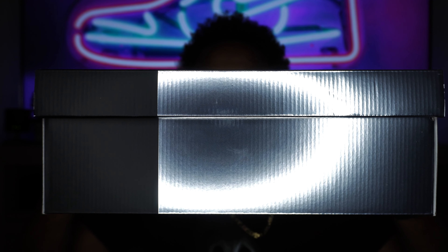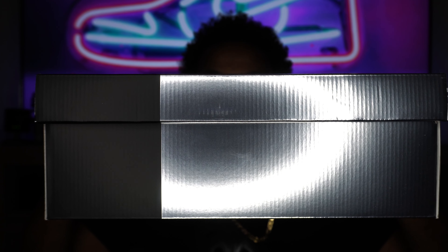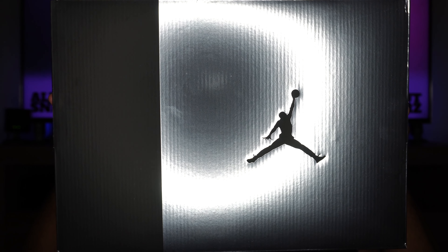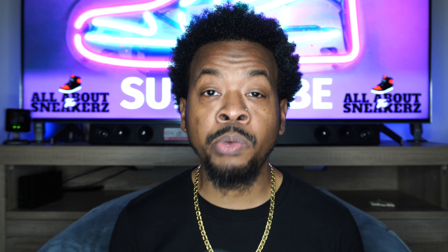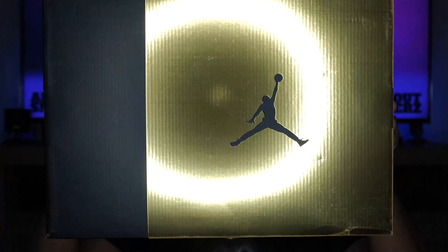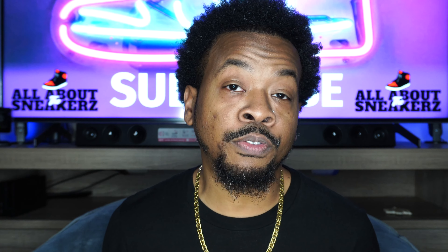Here we have the box — the three-quarters box, silver on one side, black on the other. On the lid, on the silver portion, we do have a black Jumpman. I really like this box a lot — very shiny, and it does match the shoe's metallic silver. What really made me want this shoe is this shoe right here: we have the exact same box but in gold instead of silver. For those who may not know, this sneaker here is the Air Jordan 6 DMP, which released back in 2020. The box is exactly the same, just gold instead of silver, and we have the same scenario going on with the sneakers themselves, which we'll get into shortly.